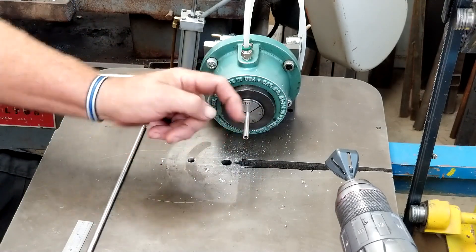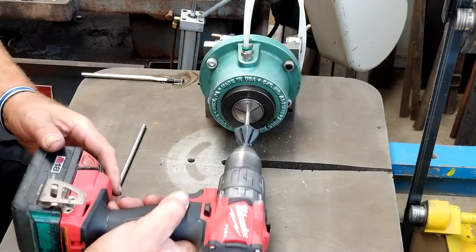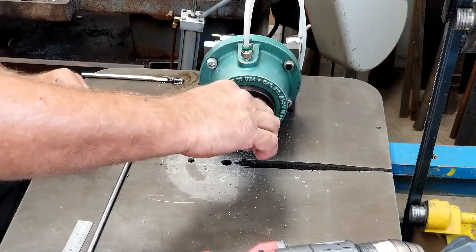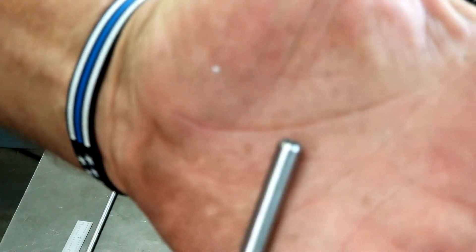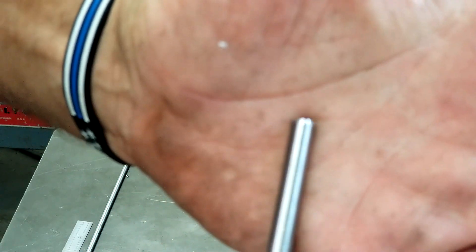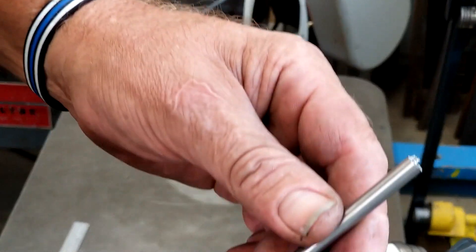That's got a real nasty edge right there, and the next stop for this is in the lathe. So what we want to do is just come in here and give that a little tiny hit. Let me show you what that did — that's ready to drop right into a collet, no deburring necessary.